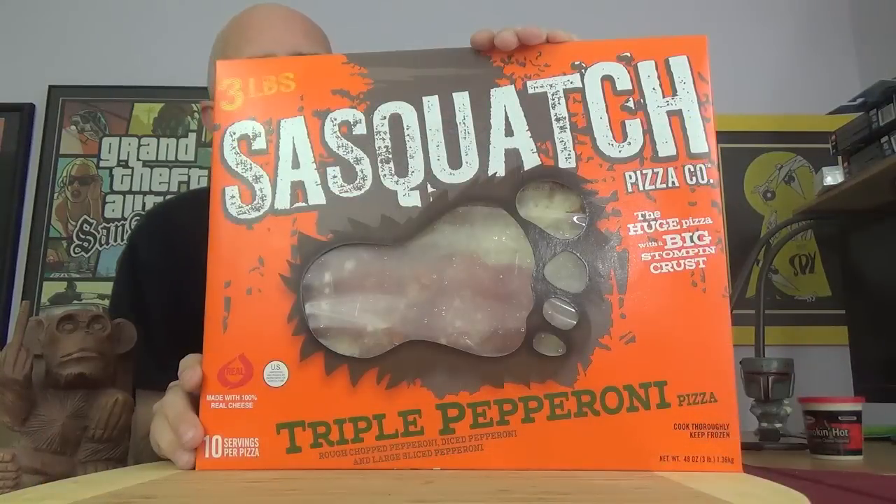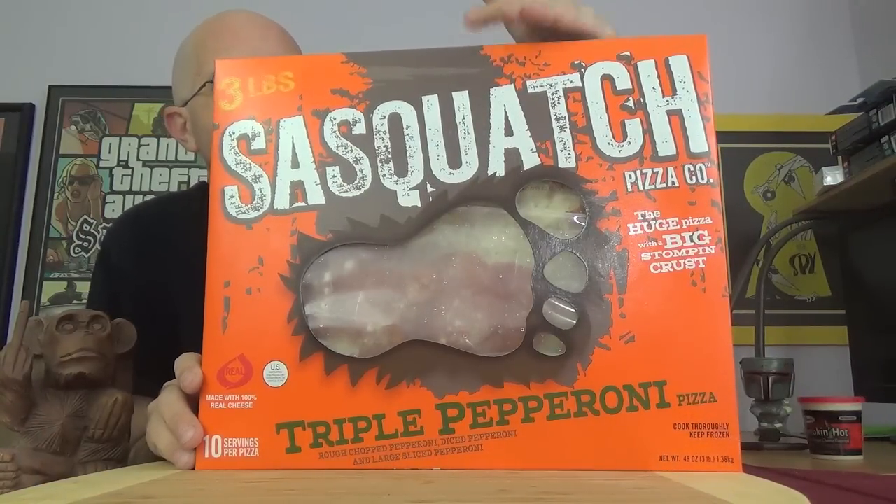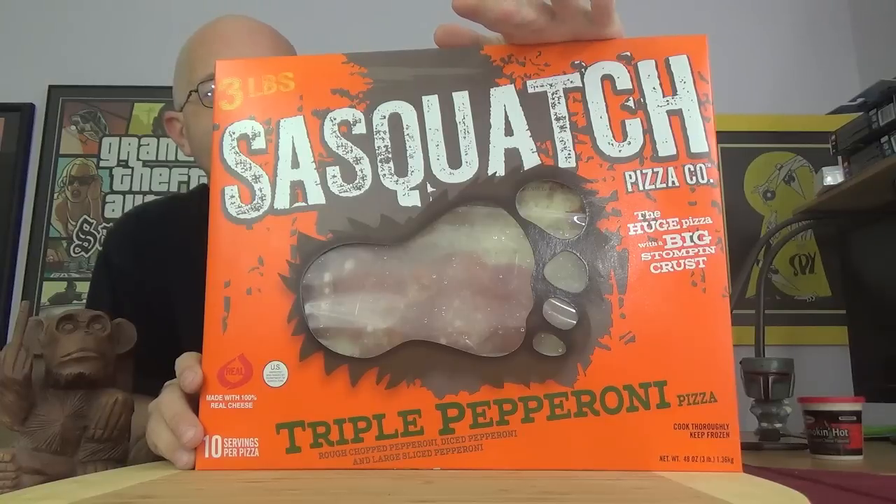Hey there, you filthy animals. Mr. Daugherty back with another episode of the TTM Show, and today we've got frozen pizza on the show. We've got a new line of pizza out, and to be honest, this box kind of reminds me of the Screamin' Sicilian pizzas we've seen on the show. This is what we're looking at today — the Sasquatch Pizza Company — and we're going to check out their triple pepperoni pizza.